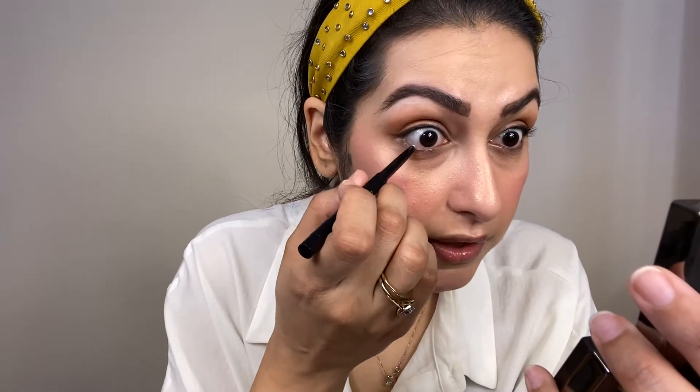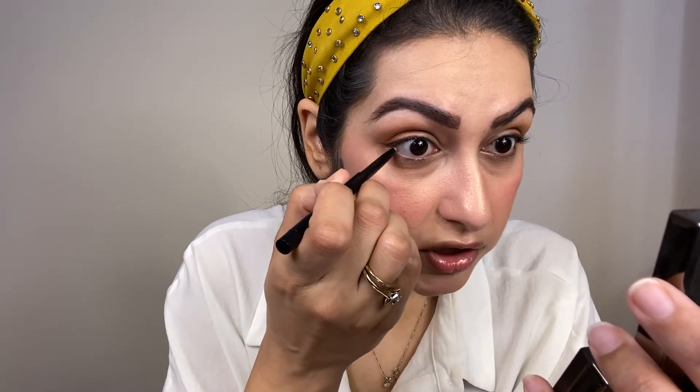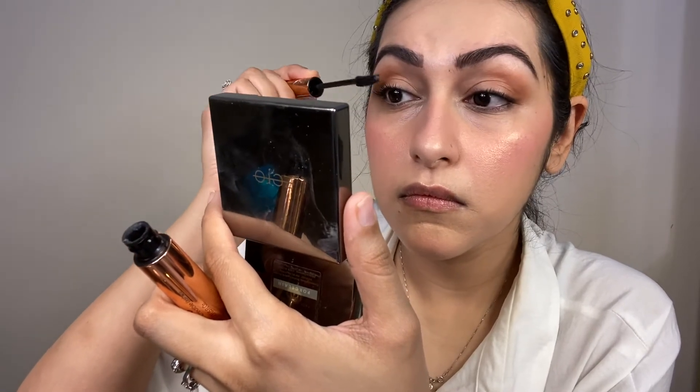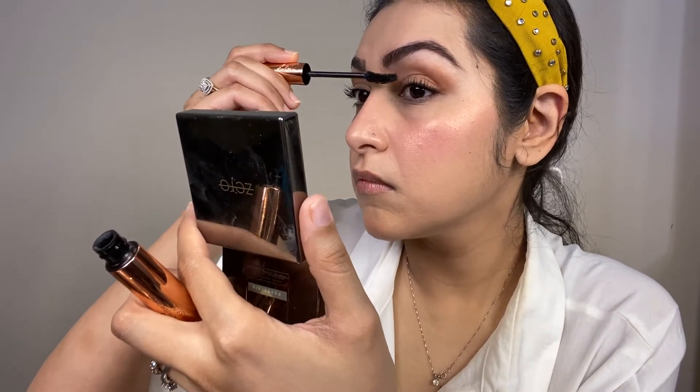Now we will use a light color. I have the Amazing Inner Eye Brightener in a nude color, and I will apply it on my waterline. For an everyday look, this keeps your eyes fresh and bright. Now we will do the lashes using No.7 Mascara. So this is my eye makeup complete — very simple, very easy.